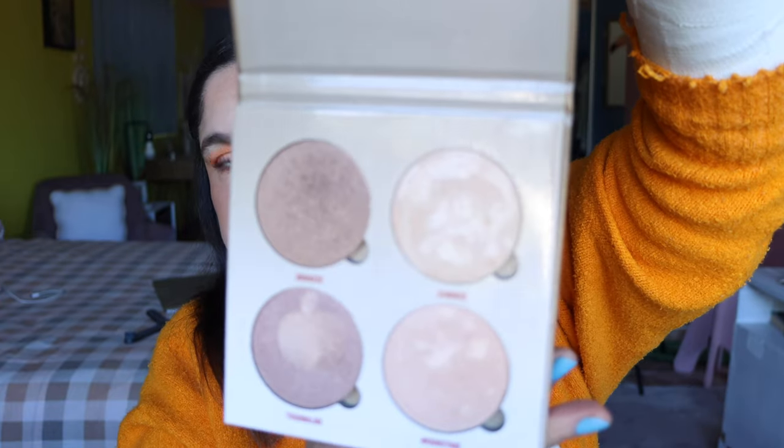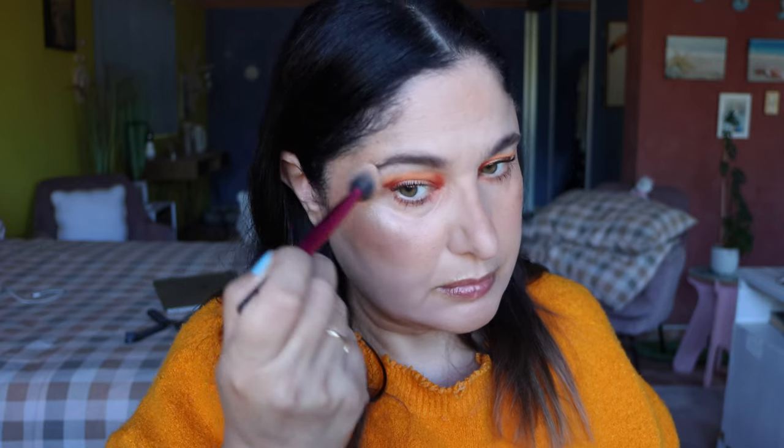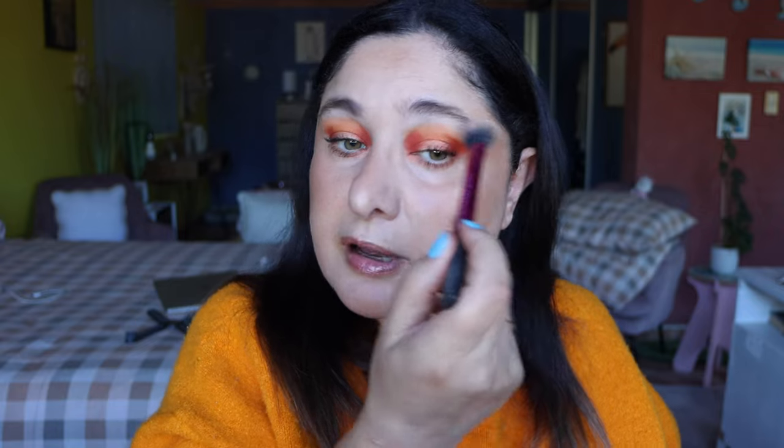For the final step, going in with some highlighter. I'm using an oldie but a goodie — the Anastasia Beverly Hills Glow Kit. Picking up the Real Techniques highlighting brush and going in with the shade called Summer — just doing a bit of highlighting right on the top of the cheekbones, a little bit on the center of the nose bridge, and putting the rest underneath the eyebrows.